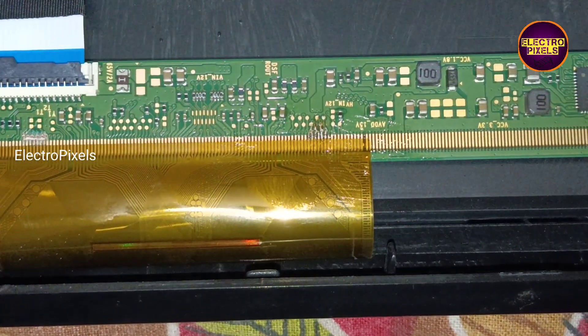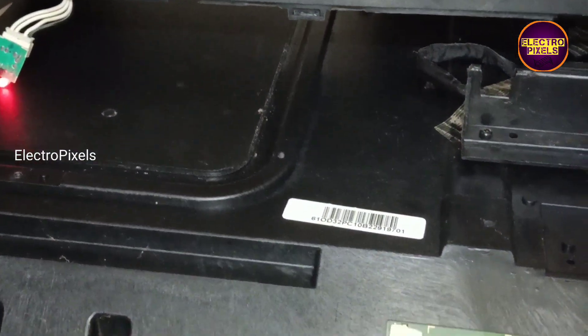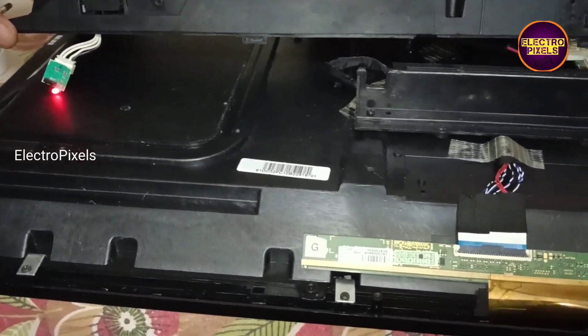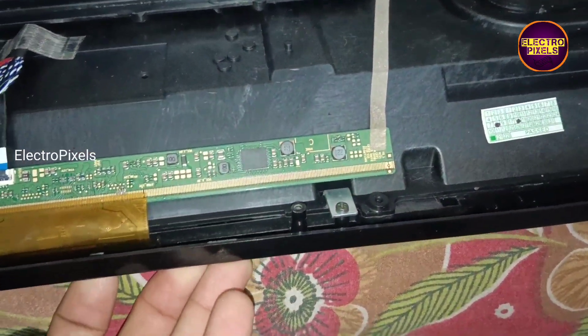Remember that this is just a temporary solution. The permanent solution is always panel replacement, and we can't predict how long the display will work using this method — it completely depends on user luck.